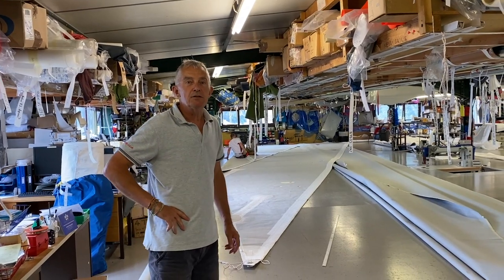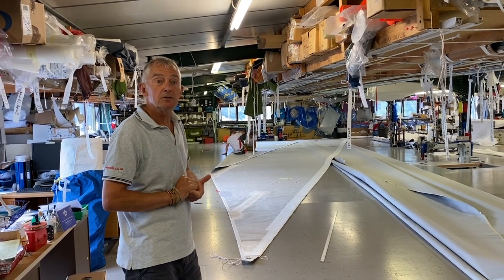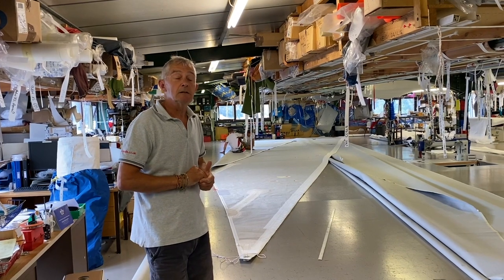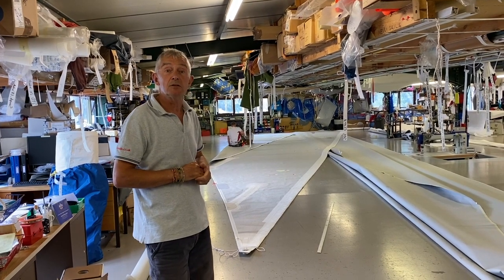Welcome to OneSails East at Suffolk Hill Harbour on the banks of the River Orwell. We're currently working on Pepe's inventory for Medallia for this year's Vendée Globe, around the world single-handed — a great order for us to have obtained and a great challenge for us as sail designers and sailmakers.